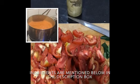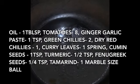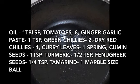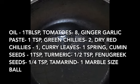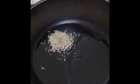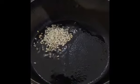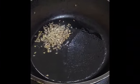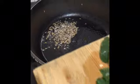Chop the tomatoes roughly — you don't need to chop them really fine because later we are going to grind them. Add 1 tablespoon of oil and let it heat up, then add 1 teaspoon of jeera, 1/4 teaspoon of methi, and then add curry leaves.